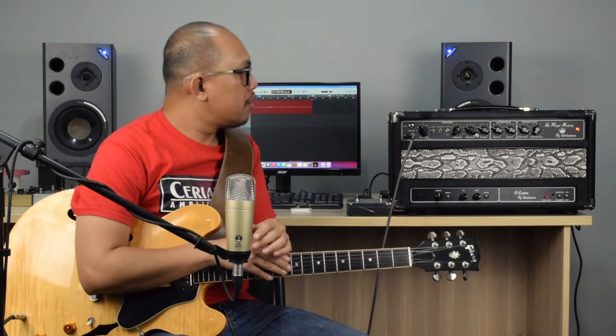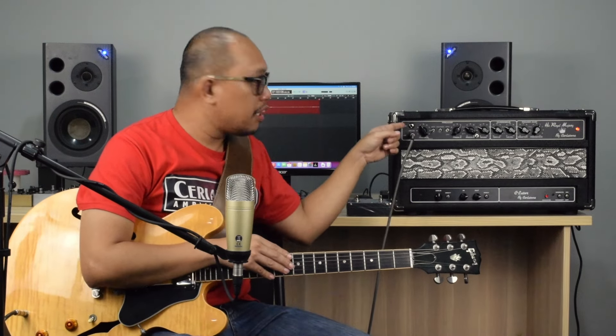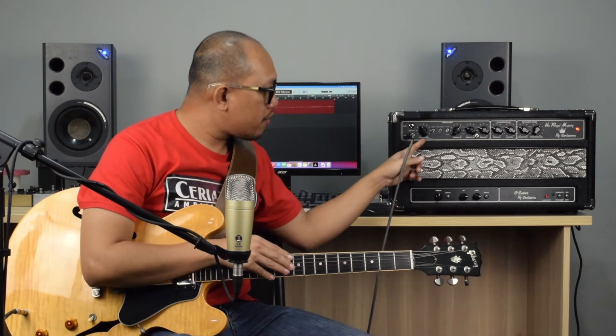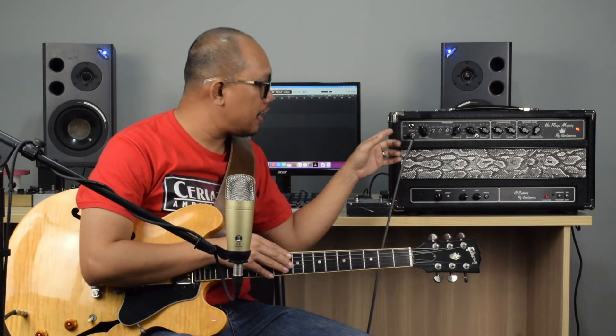Let's take a look at the front. There's a high and low input — I'm going to be plugging into the high input for the rest of the video.